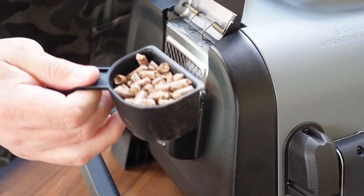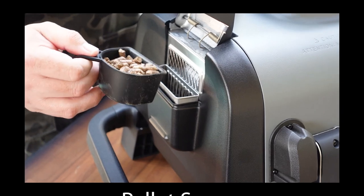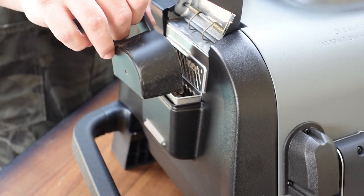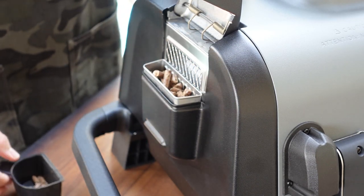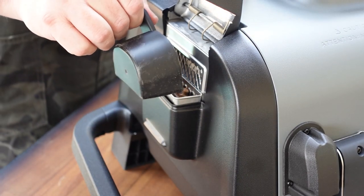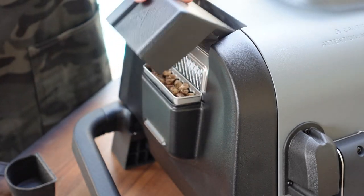Let's go ahead and get some pellets in there — we're using our little pellet scoop. You do not want to overfill this. One little scoop's worth is good enough — maybe a little bit more or a little bit less. Make sure it's all in there and not overflowing at all. Let's go ahead and shut that down.